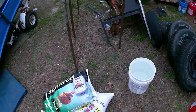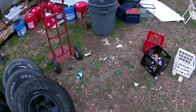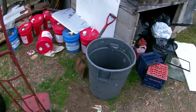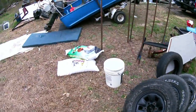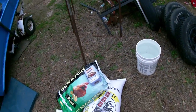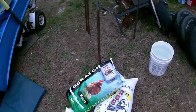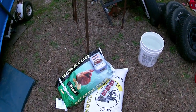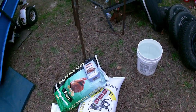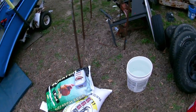I'm going to put it in this old can right here and let it sit for a while, see how it works out. Hopefully it'll do all right. Maybe in about a month we'll go out and do some chumming and jug fishing or trot lining or something, and we'll see how it works out. I'll get all this stuff thrown in that bucket over there.